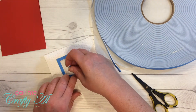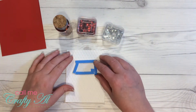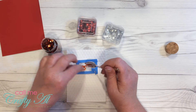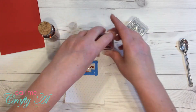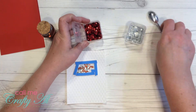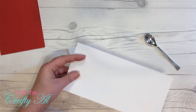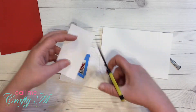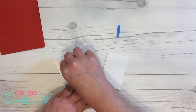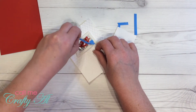For my shaker bits, I pulled out some chunky red glitter from Michaels, some regular red sequins, and some silver mini sequins. Once I had all of my shaker bits in the foam tape area, I cut a scrap of white cardstock, pulled off the release paper from the tape, and adhered that to the back of my die-cut shape to finish off the shaker window.